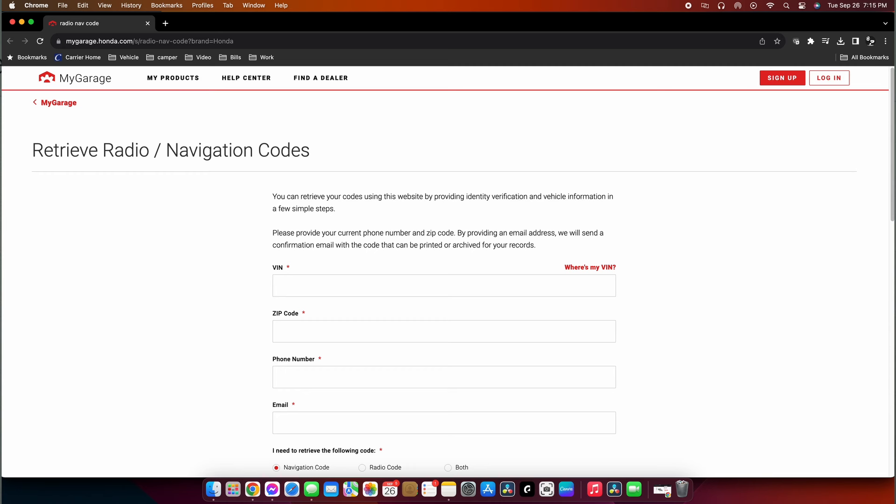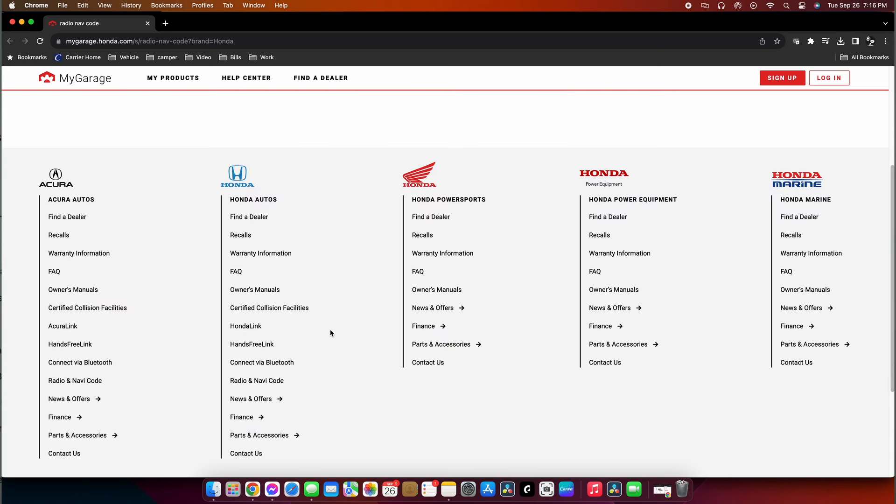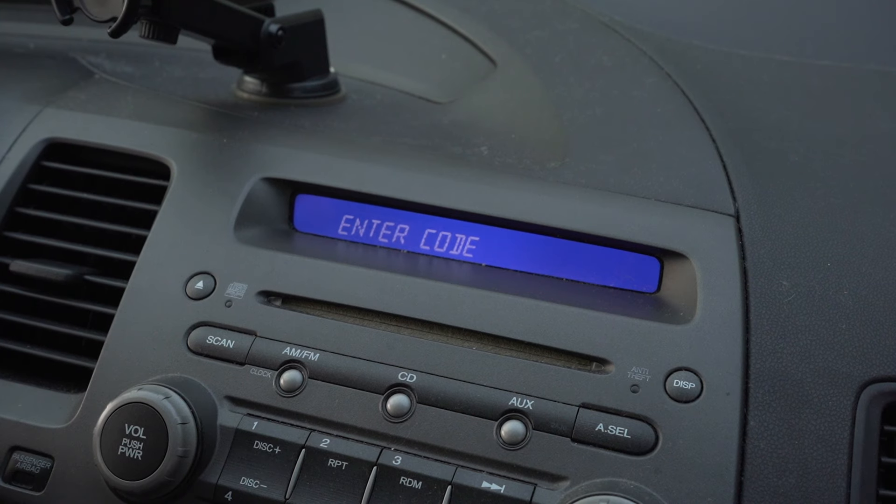Here we are at the computer and we are inputting our information. You need to go back and grab your VIN number that you took a picture of. In my case, we'll put this in, along with where you live. Then we're going to input our serial number for our radio code and hit submit. Here is our new radio code — we'll take a picture of this and go put it into the radio.